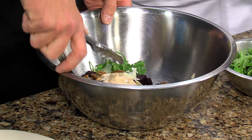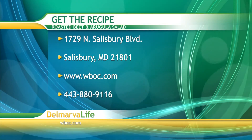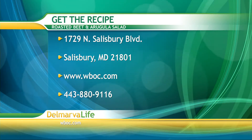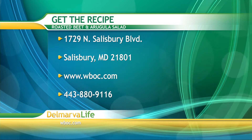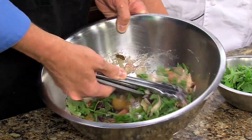While he's mixing that, you can get this recipe by sending us a self-addressed stamped envelope to 1729 North Salisbury Boulevard, Salisbury, Maryland 21801. You can also go to WBOC.com and click on our picture at the top of the page, or give us a call at 443-880-9116. Make sure you let us know you want the roasted beet and arugula salad.